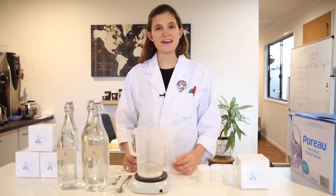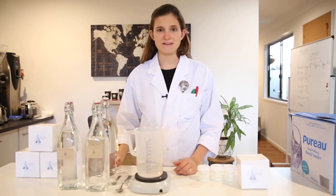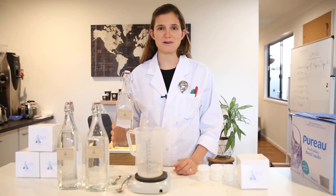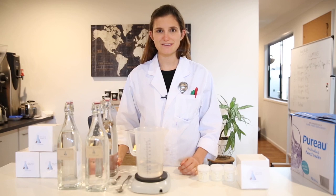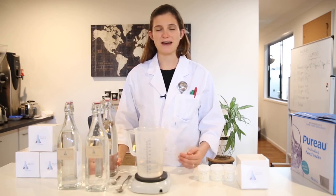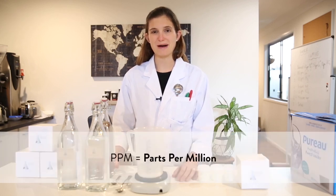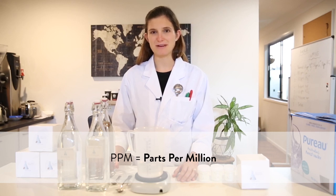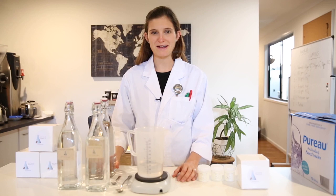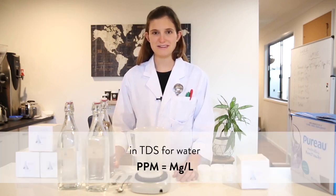Using these concentrates you can create any brew water recipe really easily. With every millilitre of solution you add, you're adding 1 ppm of hardness — calcium and magnesium will add to general hardness, while bicarbonate will add to carbonate hardness. Fun fact: ppm stands for parts per million, and milligrams per litre is actually the exact same measurement, because there are 1 million milligrams in a kilogram, or a litre, of water. So when talking about TDS in water, ppm and milligrams per litre are interchangeable.